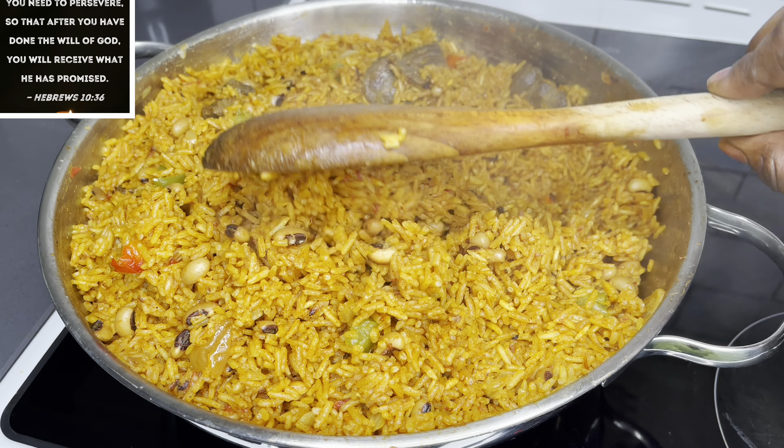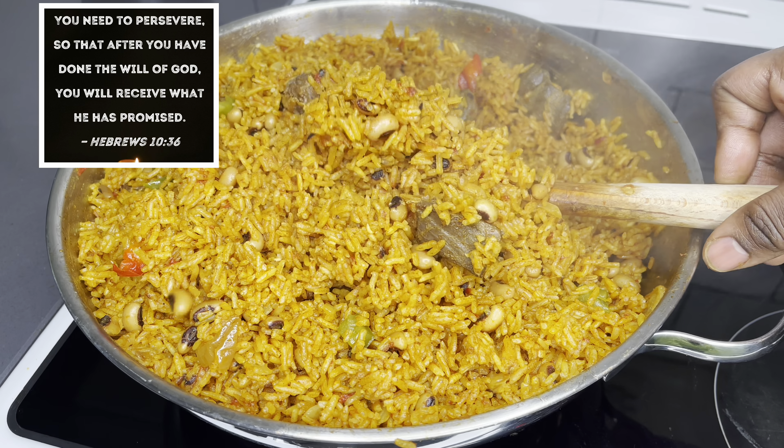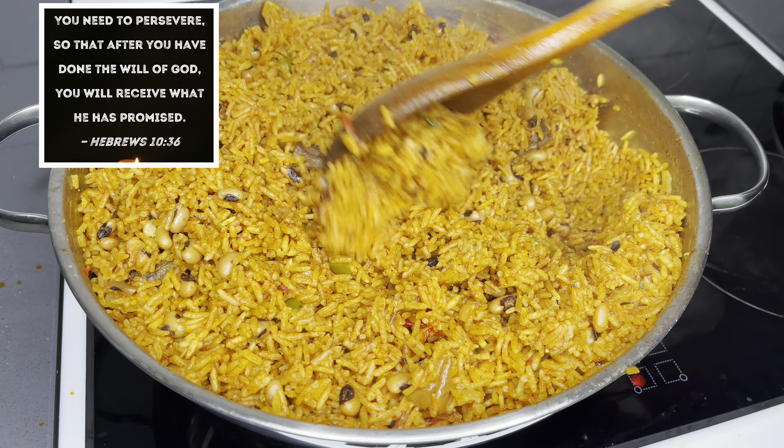You need to persevere so that after you have done the will of God, you will receive what he has promised. Hebrews chapter 10, verse 36.